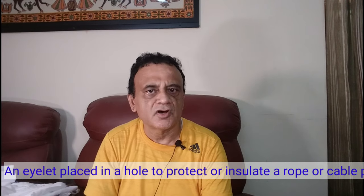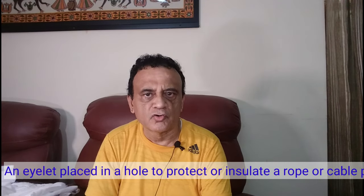Hi everyone, today I'm going to show you how to insert grommets in a curtain. In case you're wondering what a grommet is and why you need to do this, I'll begin with an example and the definition. This is a grommet — it is made of plastic. Have a close look at it. The definition of a grommet is an eyelet placed in a hole to protect or insulate a rope or cable passed through it, or to reinforce the hole. Grommets are rings used to protect holes in thin materials like fabrics, sheet metal, and carbon fiber.